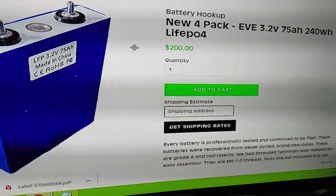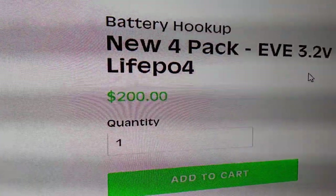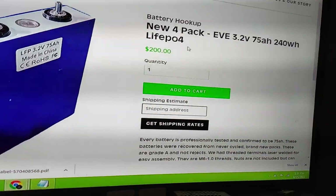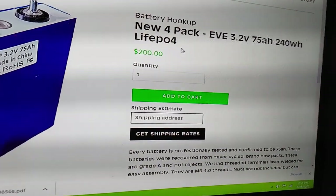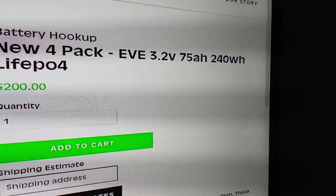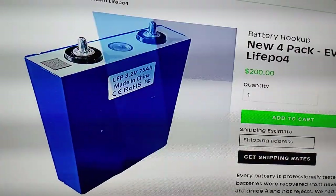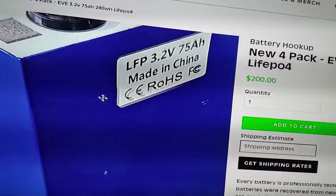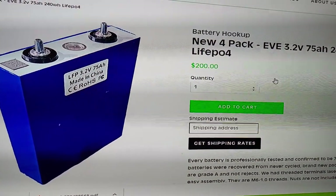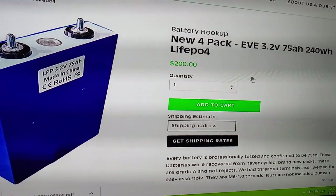This is lithium. What you really want to look for is LiFePO4, which is an iron phosphate type of cell. This one has 3.2 volts total at 75 amp hours. 75 amp hours is the capacity. Inside will be a bunch of smaller cells all in parallel, and then you wire four of those in series to get 12 volts.